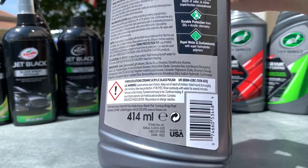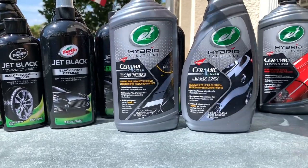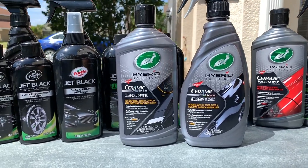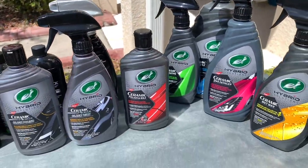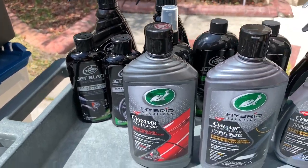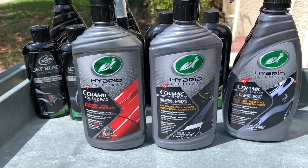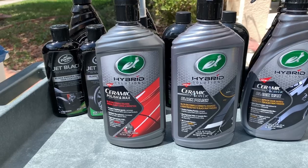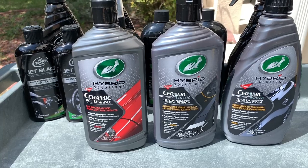You can use this by hand with a foam applicator pad or with a DA polisher on a polishing pad — it depends on what you have access to. These all-in-one polish-and-protectant types are very effective, especially for enthusiasts who don't have the full range of polishers, abrasives, and pads that professional detailers use. They don't take a lot of time to produce a drastic difference in results and a significant gloss enhancement.